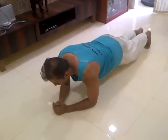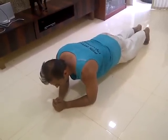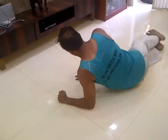The basic plank — you have to start with 15 seconds and improve up to 3 minutes. Let me show you how to do it. And then, side plank.